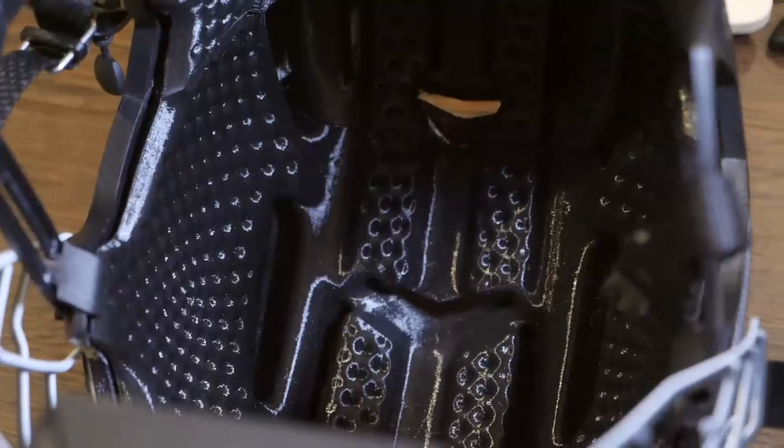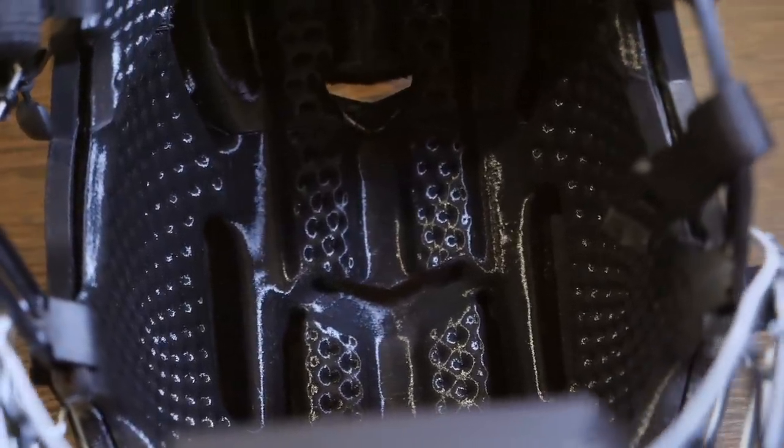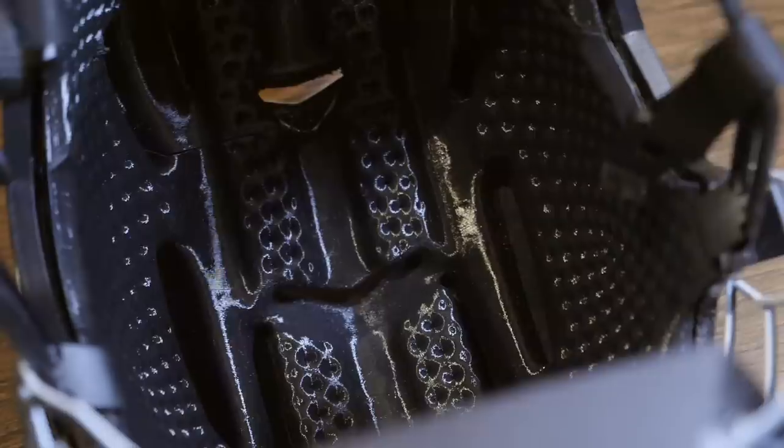We use an advanced thermal polyurethane. It doesn't absorb sweat, it's easy to clean, and the weight you felt for yourself ends up being much lighter for how we constructed it specifically.